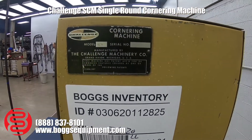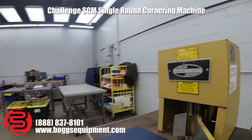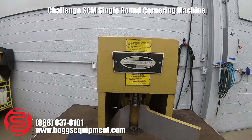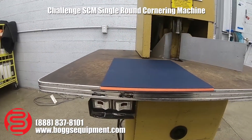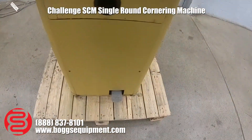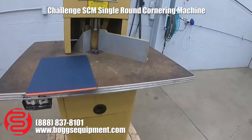Here's our Challenge Model SCM Corner Rounding Machine. It's powered by 115 volts AC, turned on and off with a switch, and operated using the foot pedal on the floor. I'll demonstrate it operating.